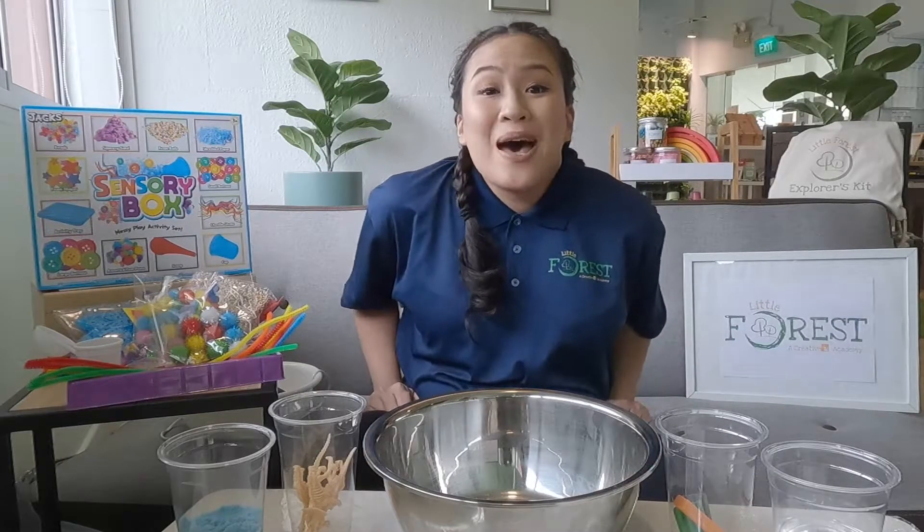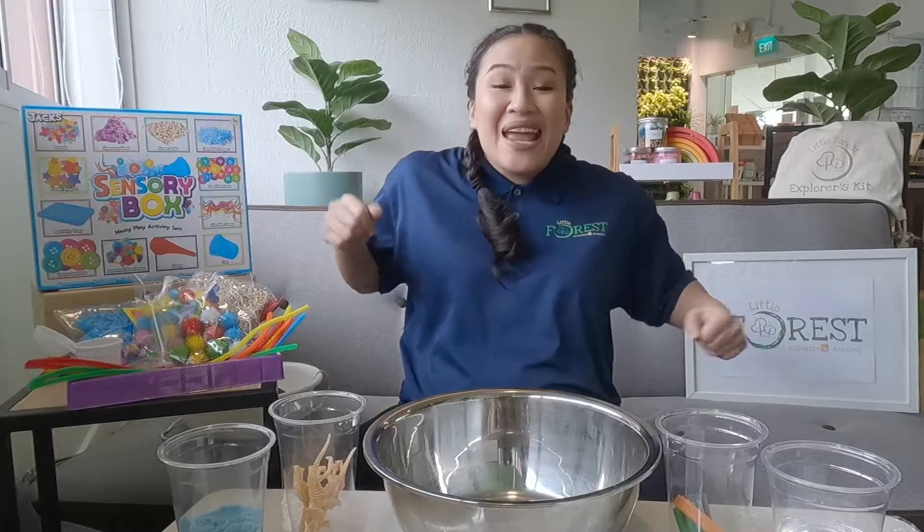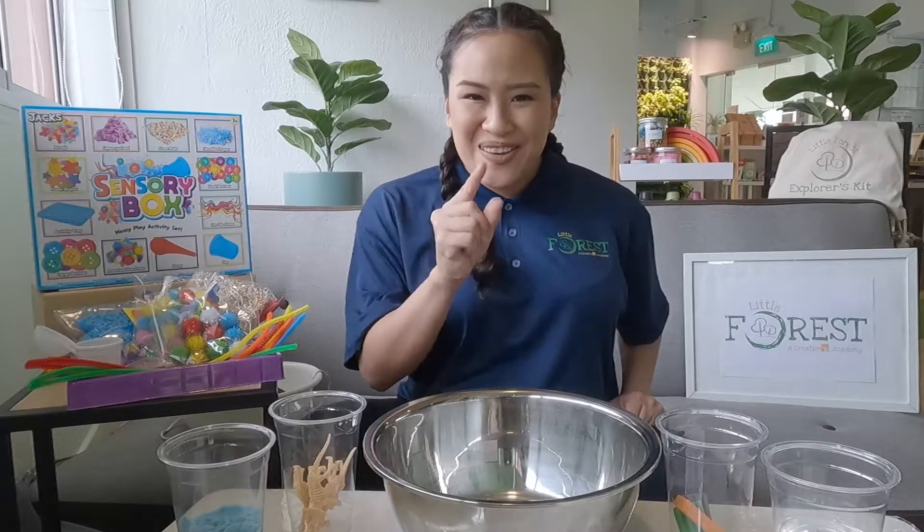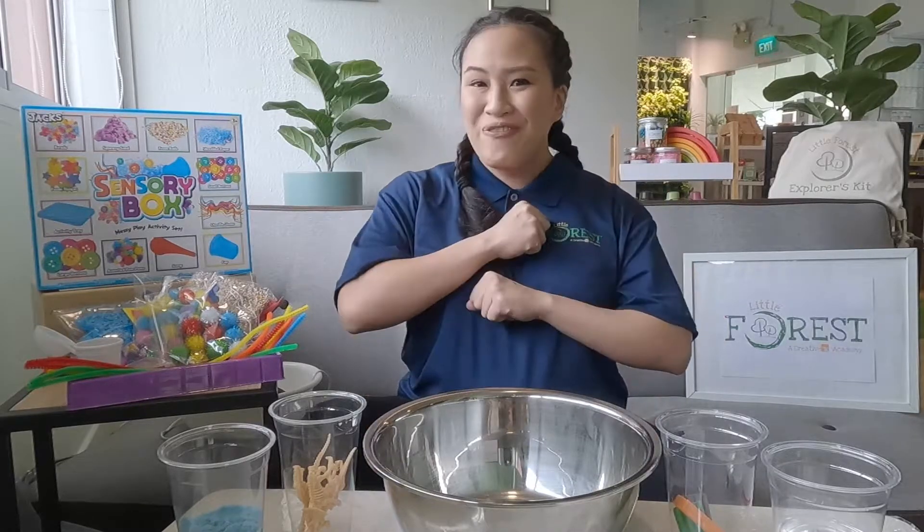Hello friends! Welcome to Little Forest! Now as we are keeping as much time as we can to stay at home, here are some fun activities that you can do together as a whole family.